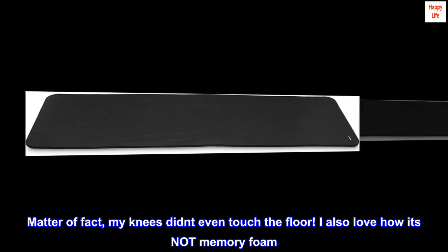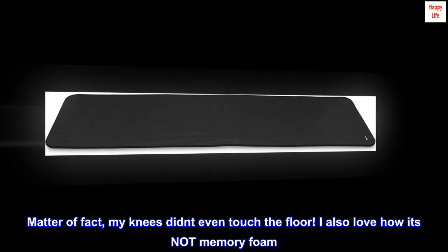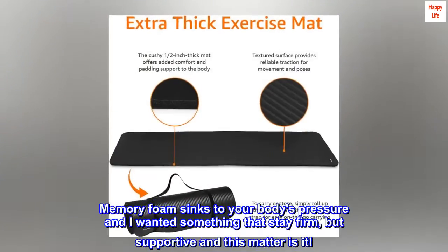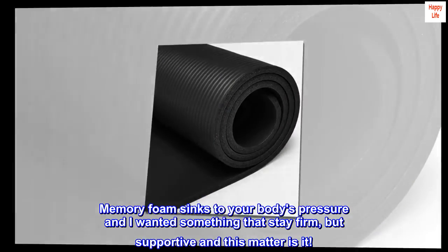Matter of fact, my knees didn't even touch the floor. I also love how it's not memory foam. Memory foam sinks to your body's pressure and I wanted something that stays firm but supportive, and this mat is it.